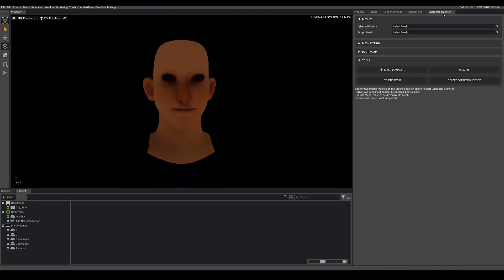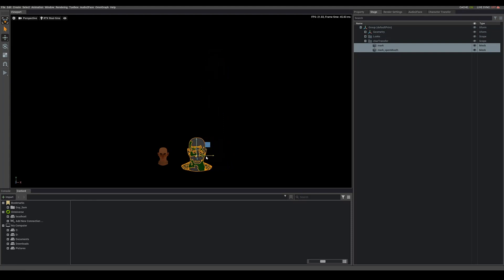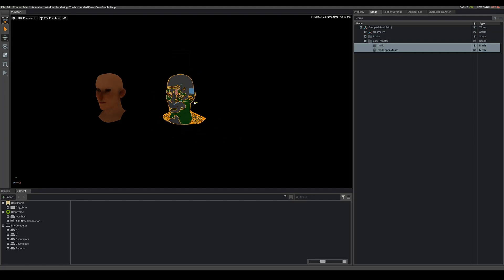On the Character Transfer tab, I'm going to hit the male template. This template will pop into your scene and you'll notice it's a little bit high and a little bit big — every scene is a little bit different. You want to move it to a closer position to make your life easier. I'm grabbing both of these guys — notice I'm on the orange prim mode. If you're on the gray model mode and select something, it'll grab everything. I'll grab Mark and Mark open mouth and just move them down and over and zoom in a bit.